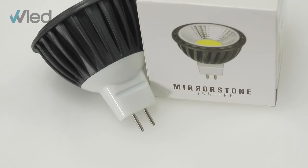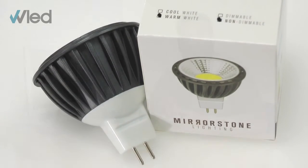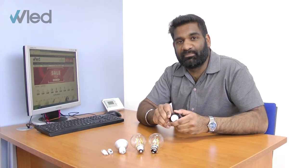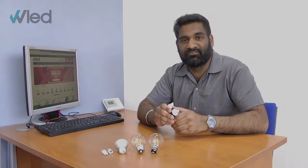The MR16 is also known as a GU5.3, as its two pins are spaced 5.3 millimeters apart. It plugs straight into its base without the need for any twisting, however as it runs on 12 volts it will require an additional LED compatible driver.